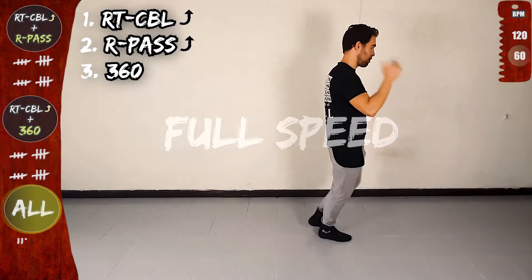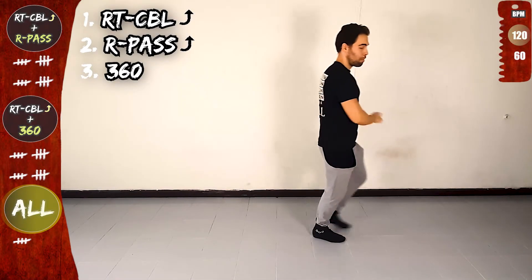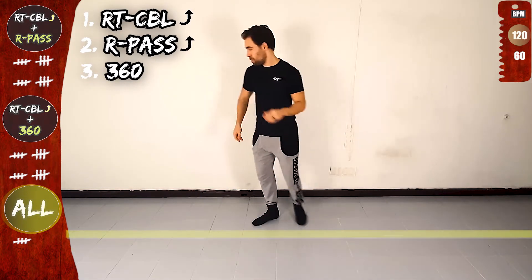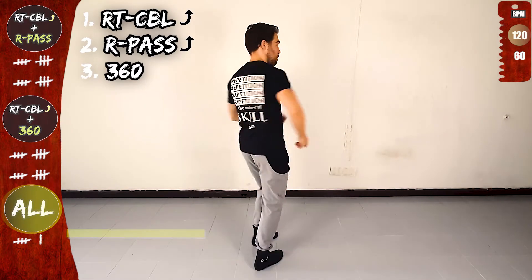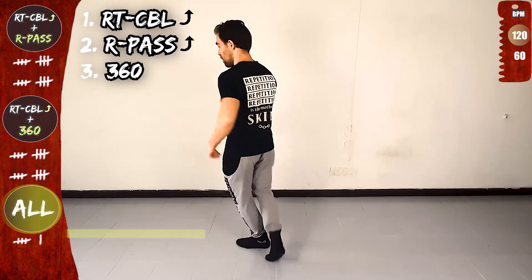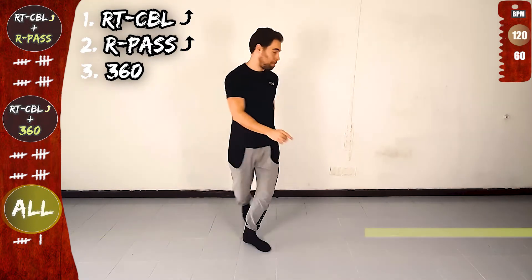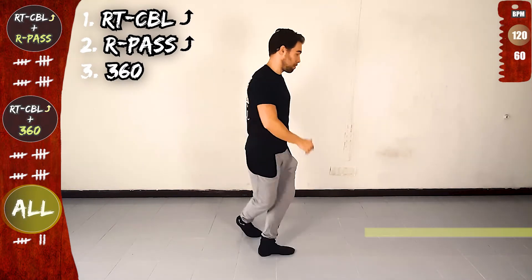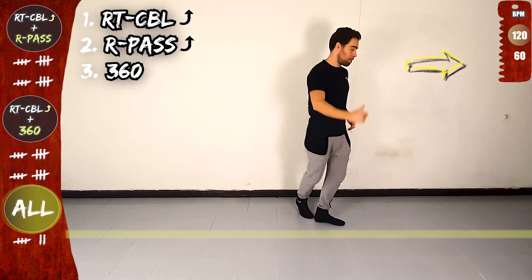One basic and the same sequence. Let's go. Now right turn CBL offline. Front, rotate and over the line. Right pass and over the line, 360, twist, open and right turn CBL offline. Front, side, rotate and over the line. Right pass, side, back and over the line, 360, twist, open and on the line.